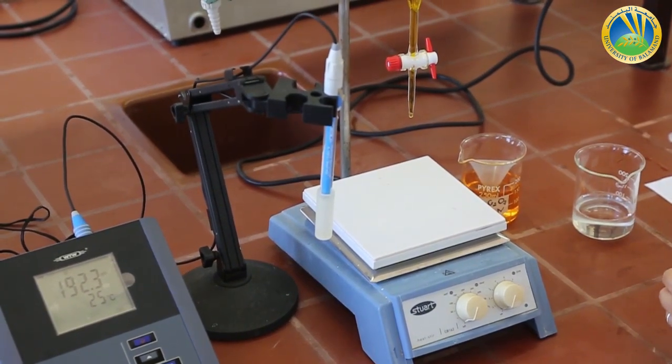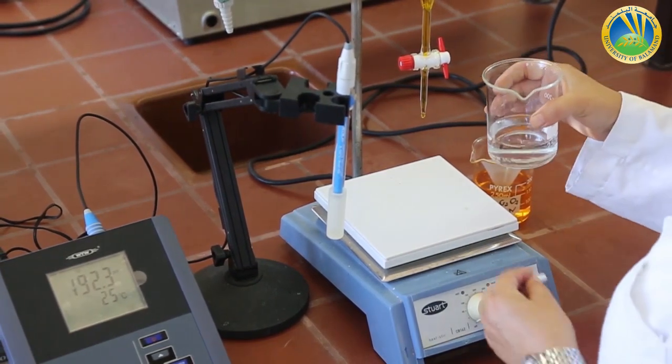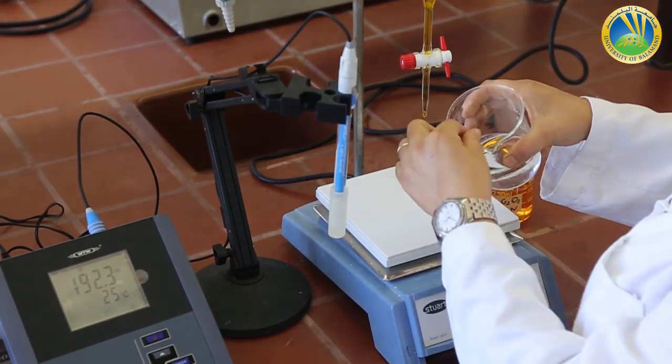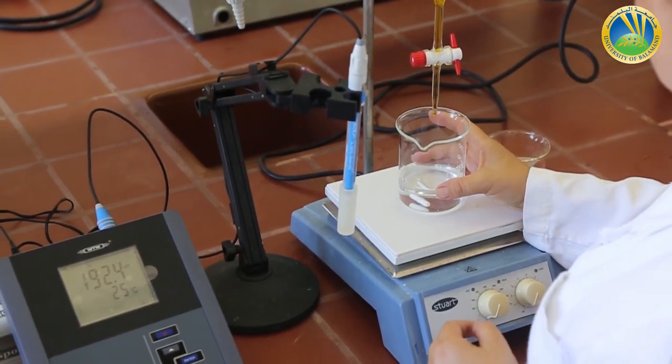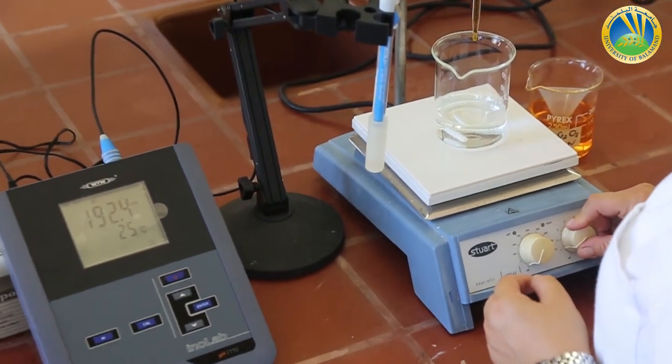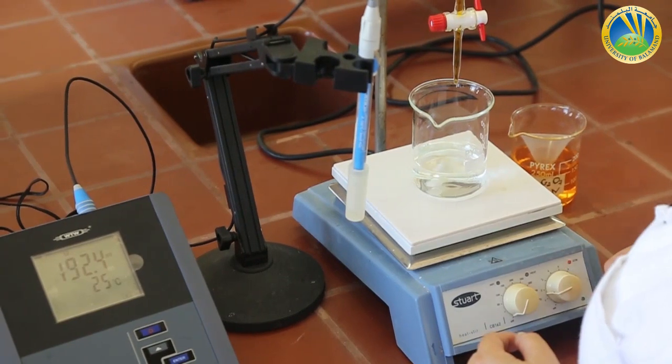We fill the burette till the mark, or a little bit above the mark to adjust it later on. We remove the funnel, adjust the mark, and take care that the lower part of the burette is filled with solution. I remove the waste beaker, put it aside, and now place the beaker with the unknown weight of ferrous sulfate. I tilt it, insert a small magnetic stir bar, and put the beaker at the center of the stirrer. I turn the stirrer on to dissolve the granules.